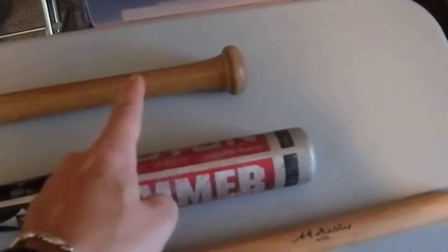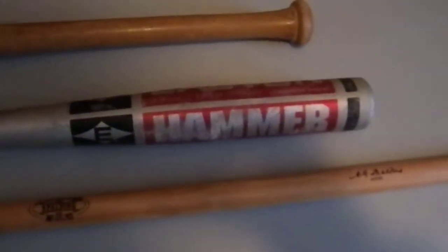What we have here is the classic wooden baseball bat. I picked that one up at a yard sale for two bucks. Here we have an aluminum baseball bat, also probably usable in softball — I have no idea if there's a difference. I also picked that up at a yard sale for a dollar or two.